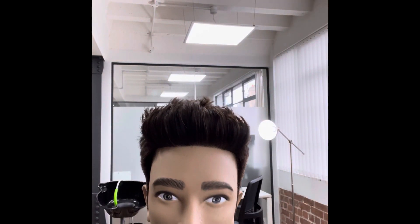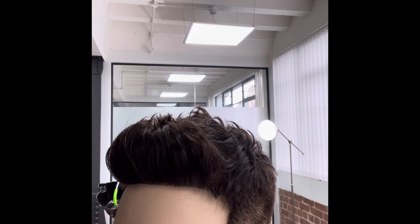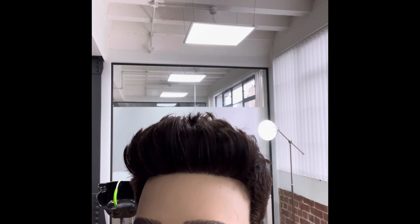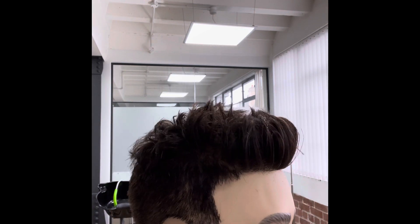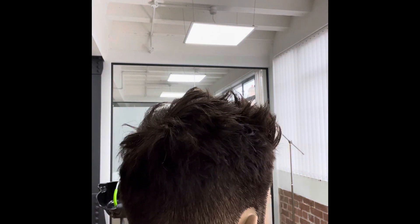That's the finished look using number seven creation clay. As you can see, it's completely matte — you can't see the product in there, it doesn't look wet or shiny. And that's the finish you'll get for a messy textured quiff hairstyle.